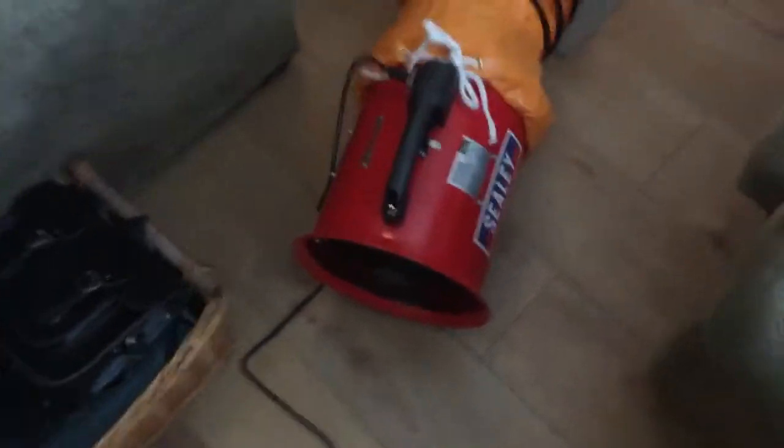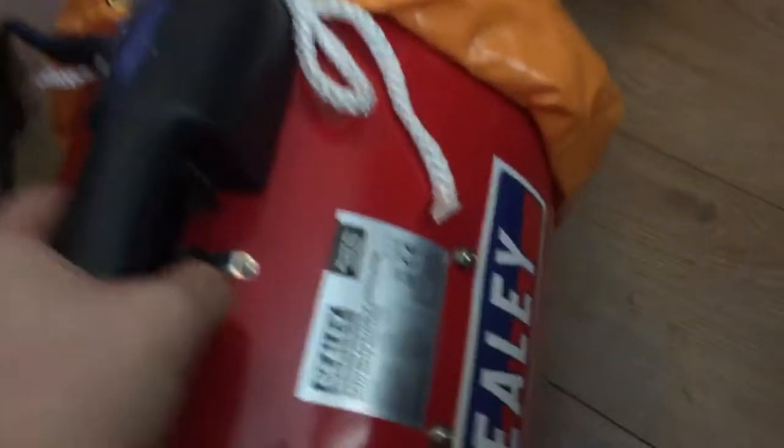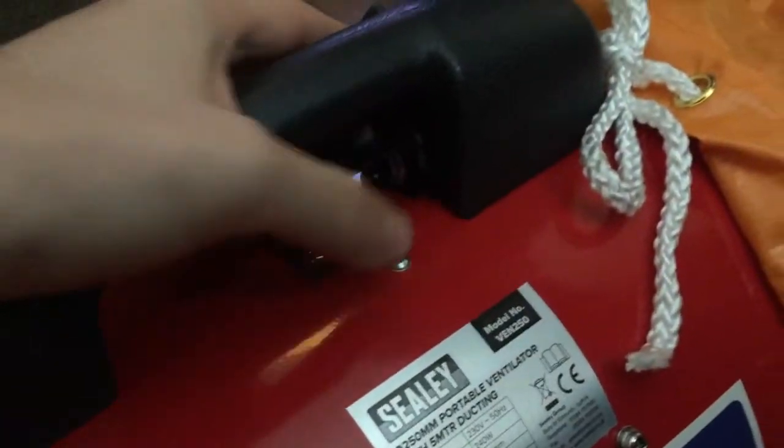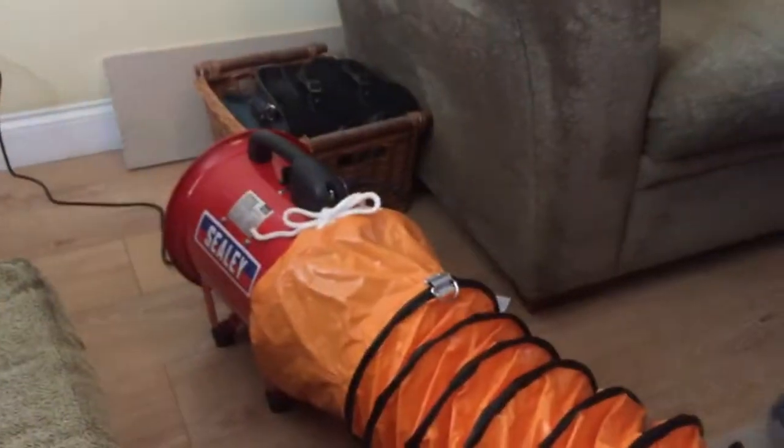It has one load on it. You can see it's moving my hair — it's got a lot of airflow. I can feel the resistance blowing up my sleeve. It doesn't have two fan speeds — it has one and you just turn it on like that. And it's not that loud — it's about as loud as you'd expect for a commercial, industrial type of piece of equipment.